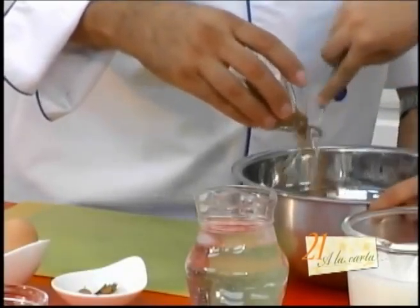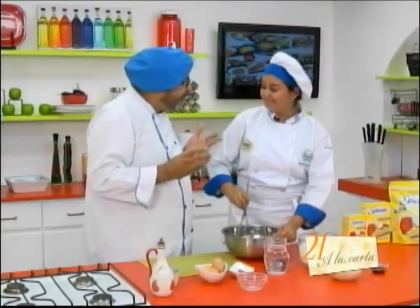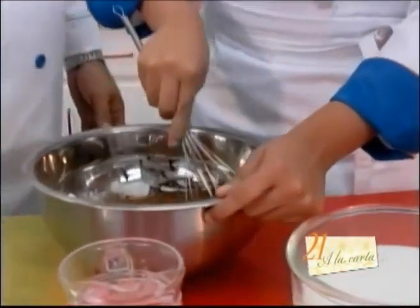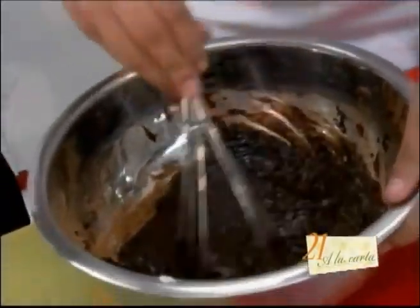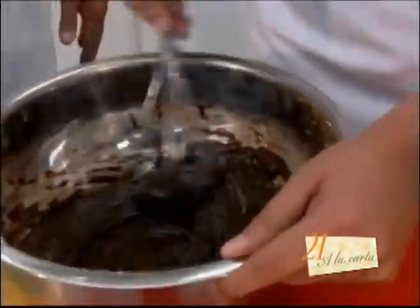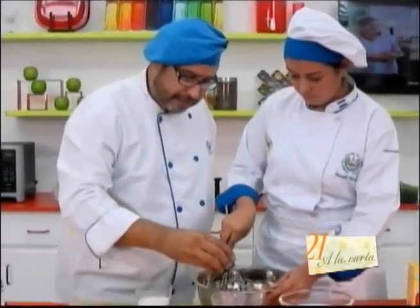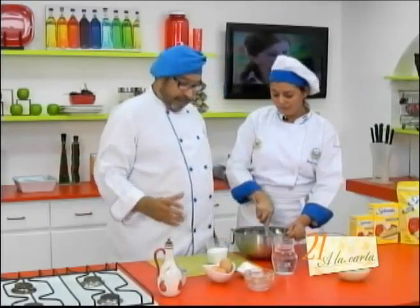Brownies during the Christmas season are perfect. And I feel it's a super easy, practical recipe. Who doesn't love chocolate? It's something super delicious, and now we can enjoy it with Esplenda — no worries about sugar harming you, fattening you. We're going to add a little vanilla, vanilla extract — it has a wonderful aroma and delicious flavor — and now we'll add our Esplenda granular sweetener.